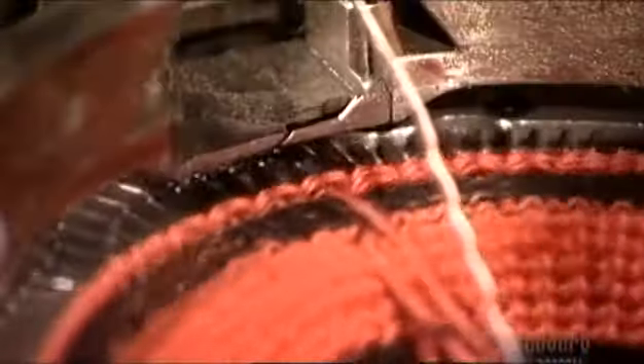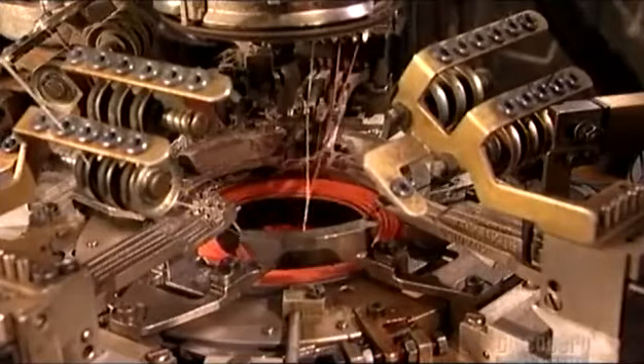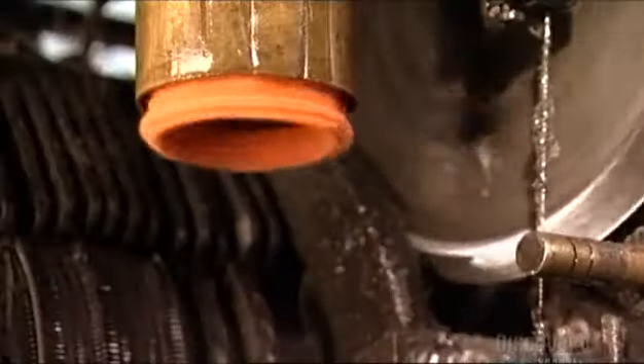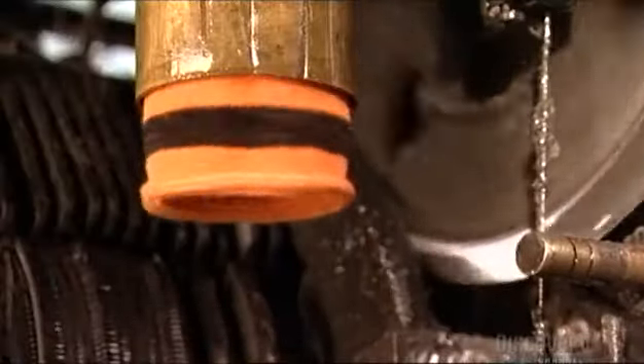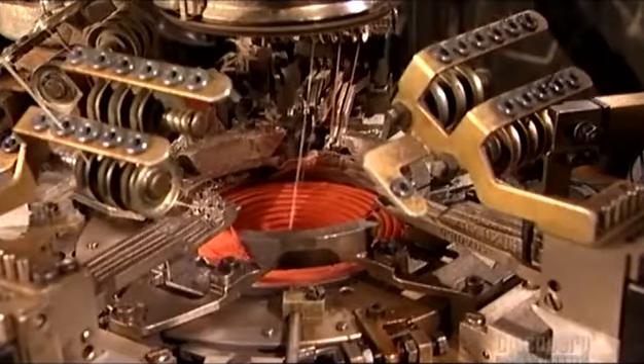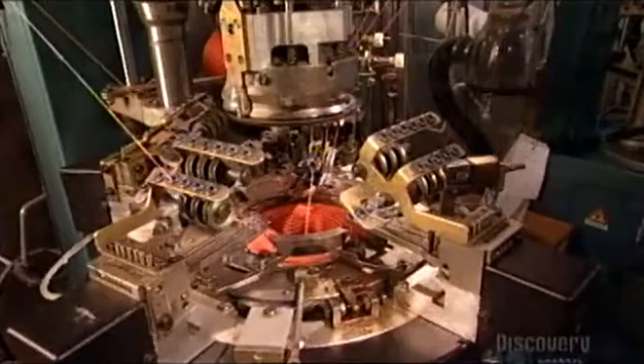As you can see, this machine knits socks a lot faster than grandma, sometimes making over 360 pairs a day. As the layers are added, a sock emerges from a tube at the bottom. This knitting machine is fully computerized and automatically switches to a different color of yarn to make a stripe or a company logo.